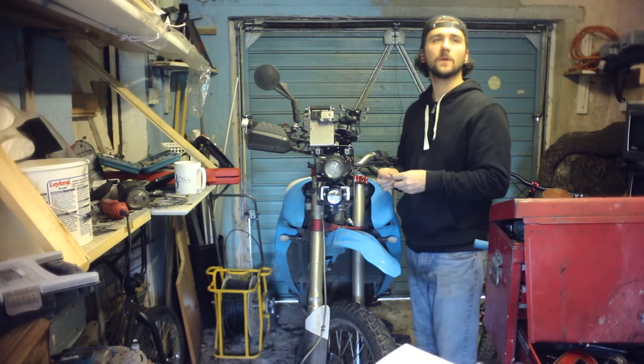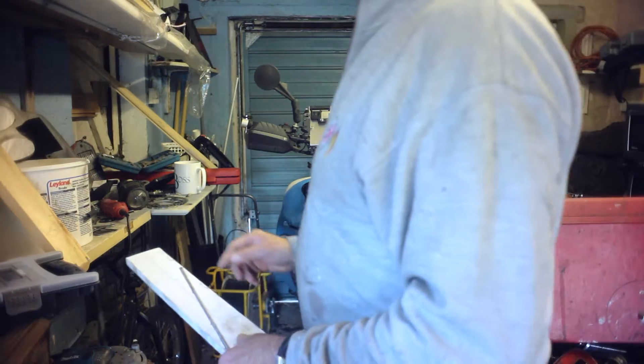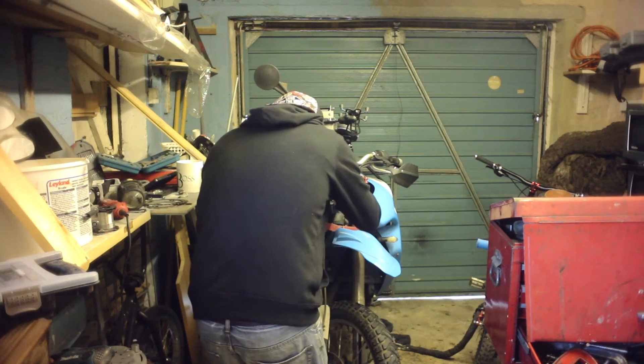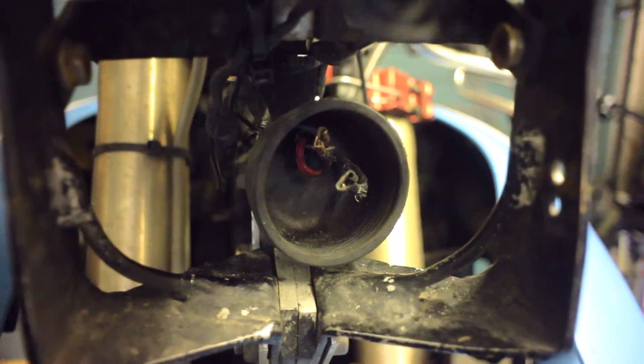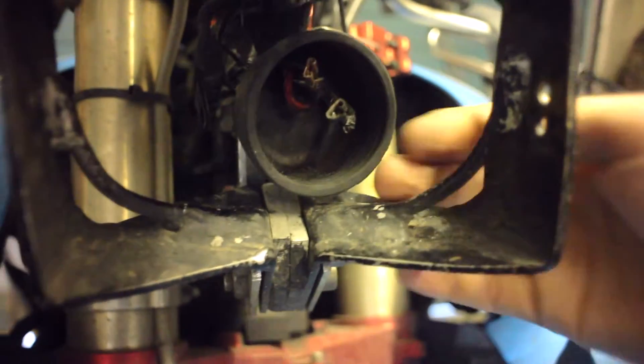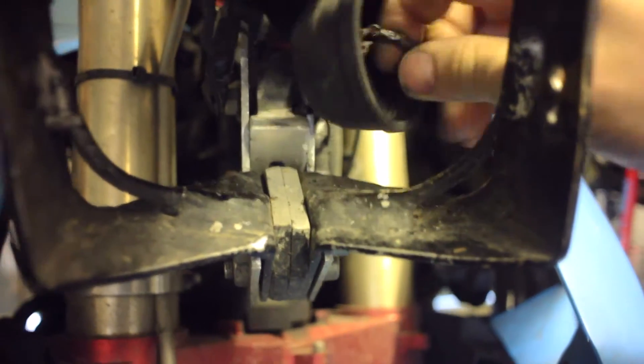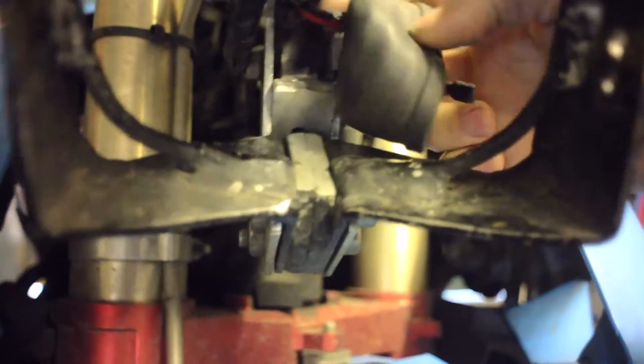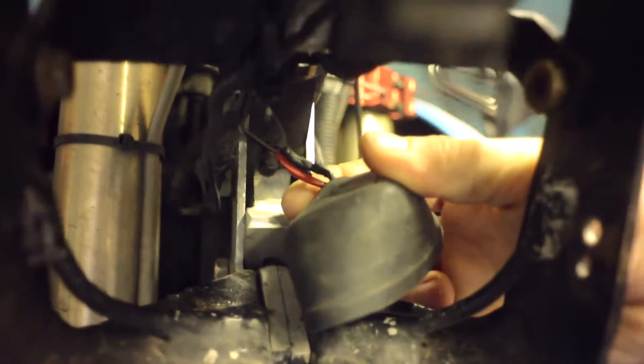That's the only trouble with looking at plastic but you have to show it. Okay, this is an absolute toast, so I'm going to try and throw that out. Try and replace some of the wiring on them, put new spades on them. Hope it doesn't run out of wire, so we'll see how that goes.